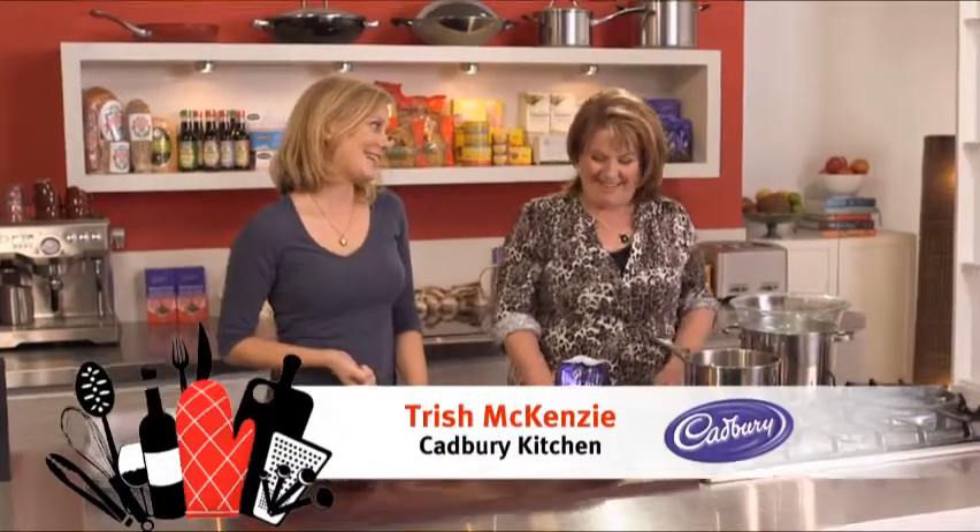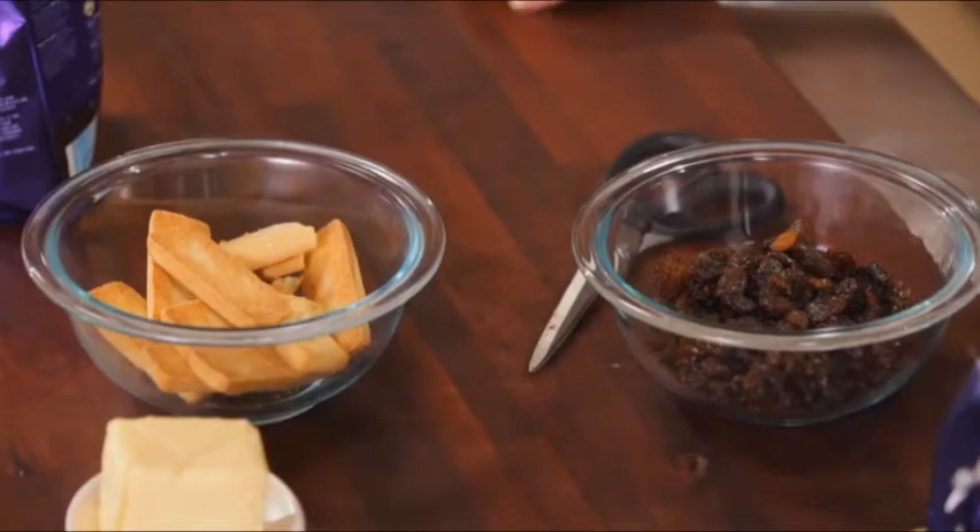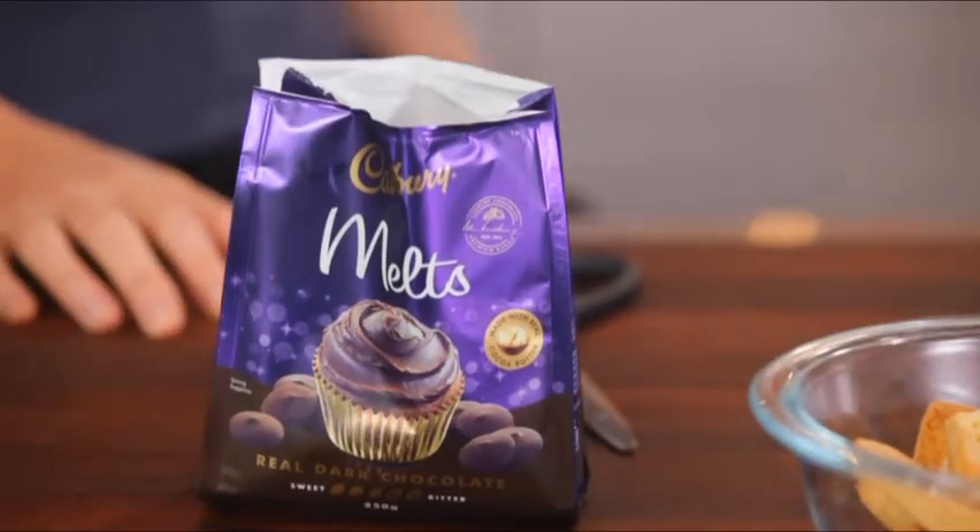In the kitchen today we are cooking with chocolate and what better person to show us another delicious recipe — Trish. I love it when you're here. We always cook fantastic chocolate recipes. What have we got today? This is a really, really easy slice called chocolate raisin hedgehog. Hedgehog's a really old fashioned slice that's been around forever and used to be able to buy in those old cake shops when you were a kid. This is quite a rich one using dark chocolate.